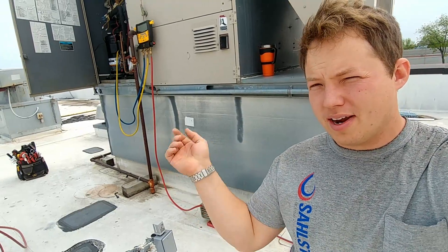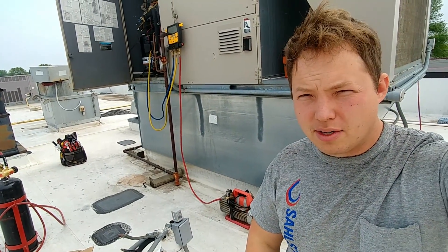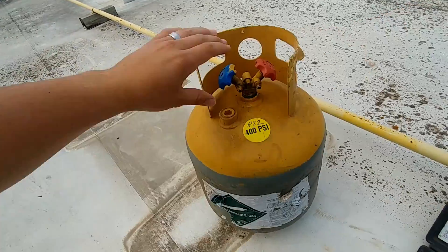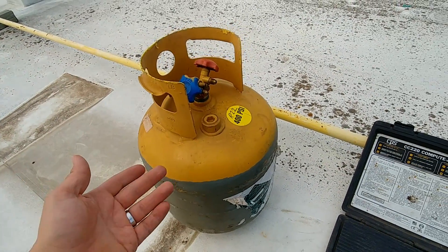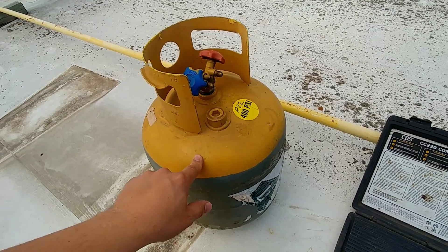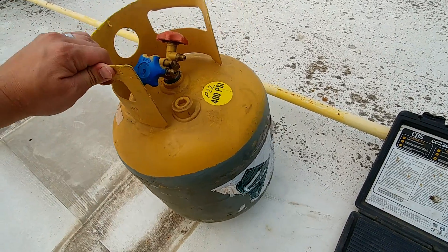We just finished recovering all the refrigerant out of the unit, and this particular unit has about 12 pounds of refrigerant in it. So what we're going to do here is calculate how much refrigerant the system actually had in it, but we didn't weigh this tank or anything before we started, so there's a way to figure out the quantity of refrigerant that is in this tank.